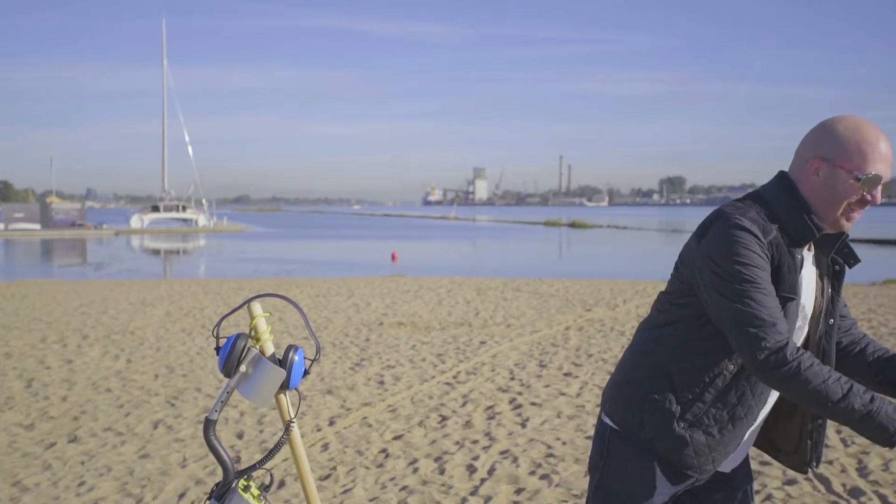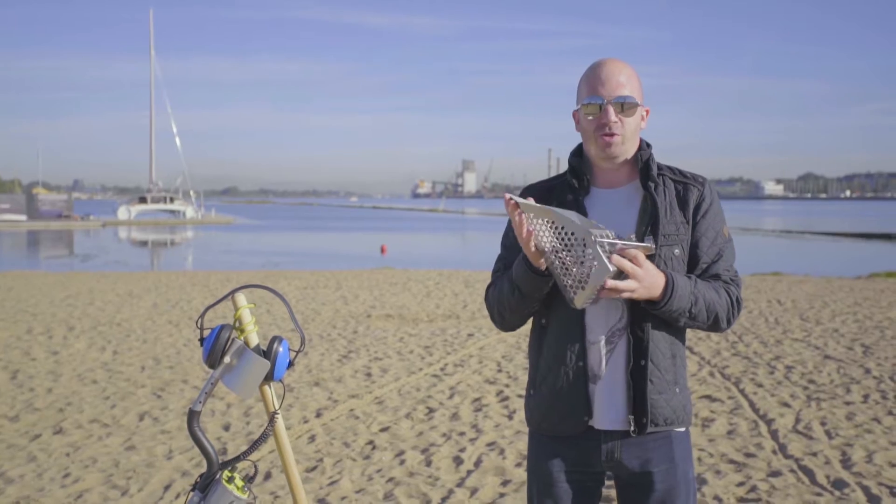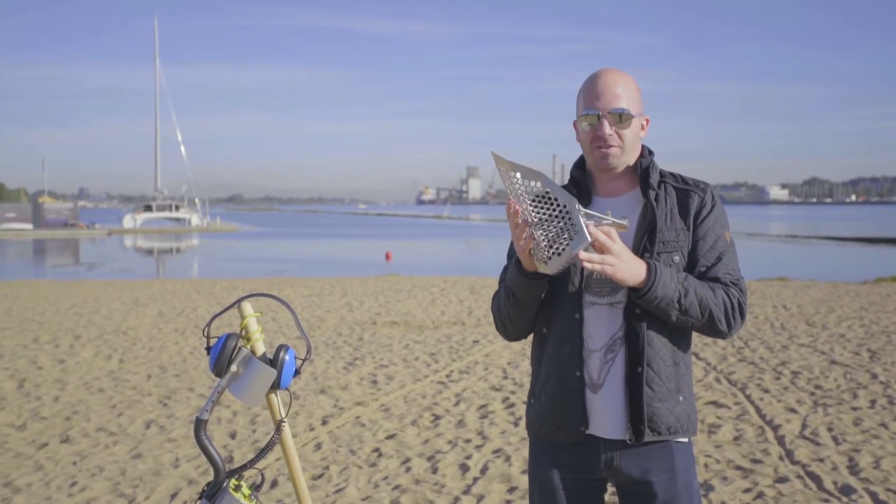I prefer something a bit more professional. Here I have the California, which is a new product from trusted beach scoop builders, beachsandscoop.com.